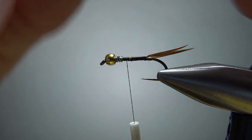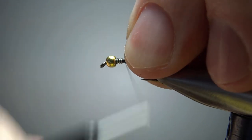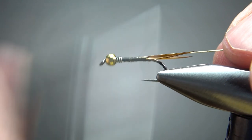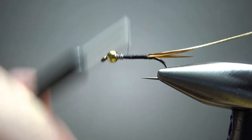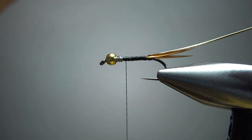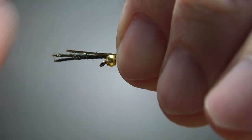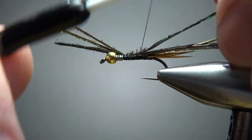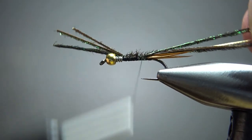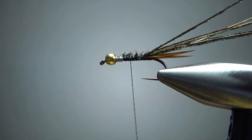Take some French oval tinsel in gold — this is a size medium. If you want anything smaller with this fly, you could certainly go to a small, but I think medium works on sizes 12, 14s, or 16s. Catch this in all the way back to where we're going to wrap it, then bring our thread back up behind that weight. Now catch in two or three strands of peacock herl. Depending on the quality of your herl, you could probably get away with two strands, but mine is getting a little shaggy so I'm going to need three. Catch this in all the way back to where we want to start wrapping.